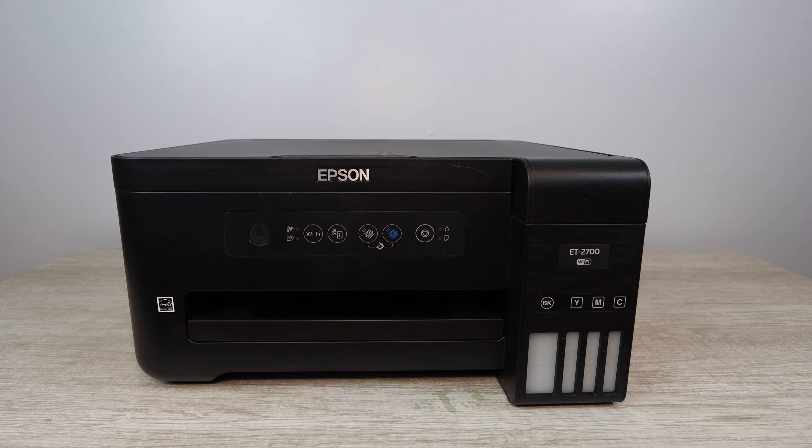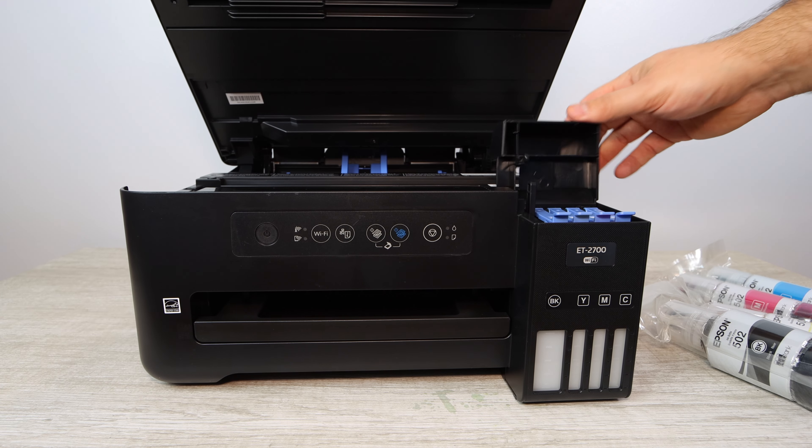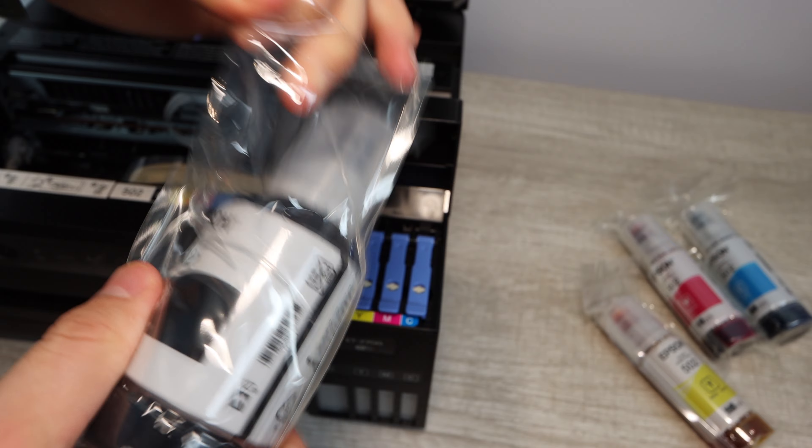If you're just setting up the Epson EcoTank 2700 and you need to know how to install the ink, you're in the right place. Also, if you're just refilling ink and you've already been using this printer but you just need a refresher, this is going to be the right video for you as well.